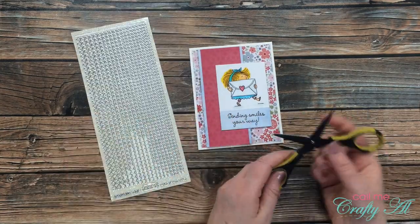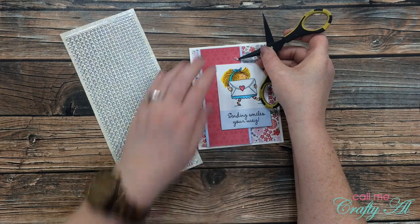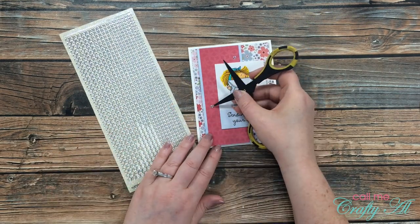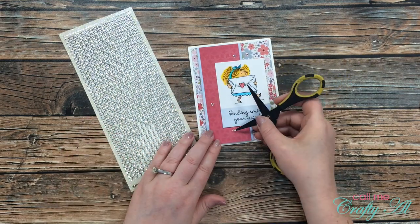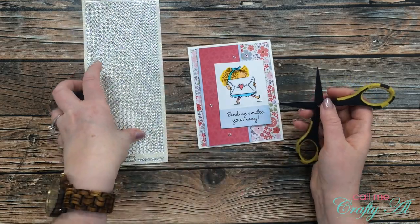Since you know I can't finish a card without adding some bling, I pulled in my little stickers from Elizabeth Craft Designs. These have a silver border with a clear glitter center, and I added three of those to the card front. And here's a look at the finished card.